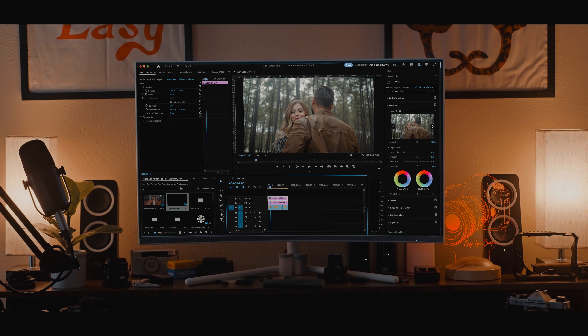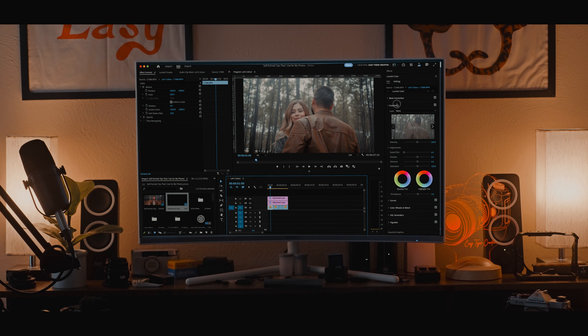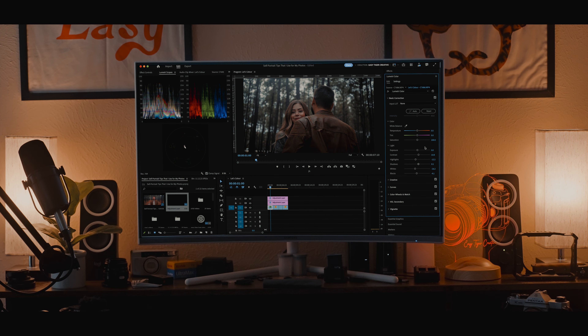Then I have my second adjustment layer on top, where I go into the Creative tab of the Lumetri Color panel and add my creative LUT. That gives me the most range with my editing, and then I go ahead and do my basic adjustments within the actual footage file in the Lumetri tab to get my final look.